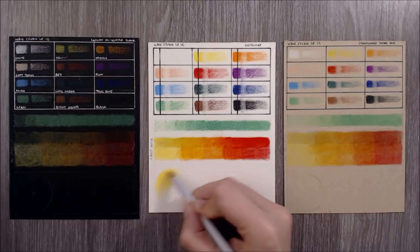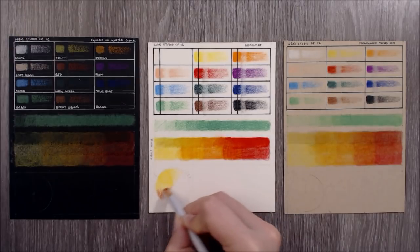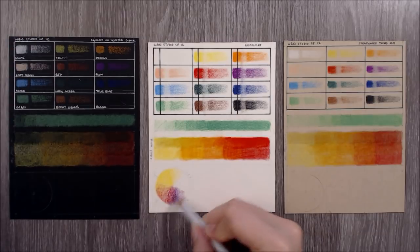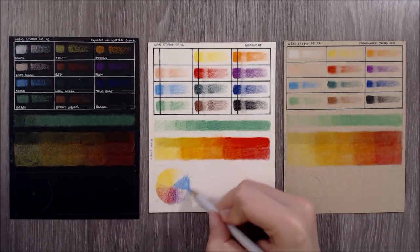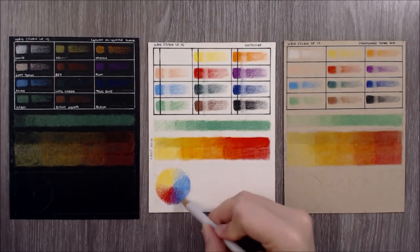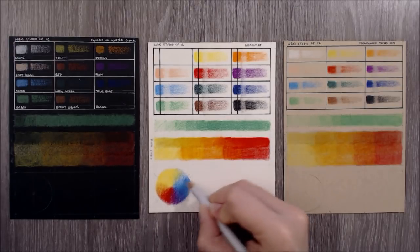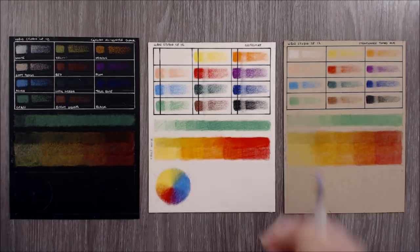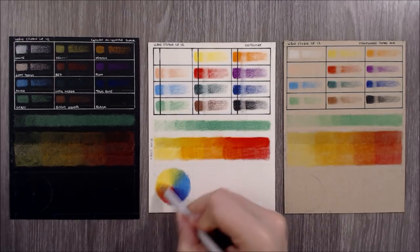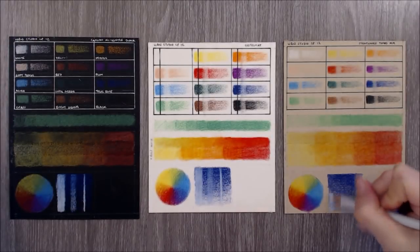Moving on, I wanted to see how these pencils blend on their own without any additional blending products. Like I've done before on some of my previous coloured pencil reviews, I'm trying to create a colour wheel using primary colours. Here I'm using yellow and azure, and I chose to use two colours for my red, as the red in the selection is warm and the plum is very cool. This means the plum mixed with yellow would create a muddy brown rather than an orange, and likewise the red mixed with azure would create a muddy purple. Overall, the colours mixed and blended fairly well with a little patience and strategic layering.